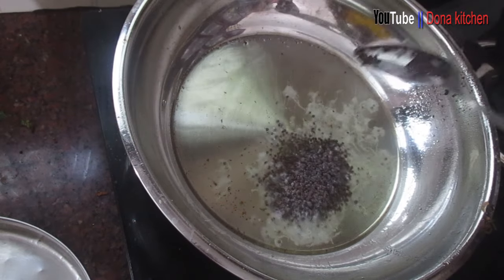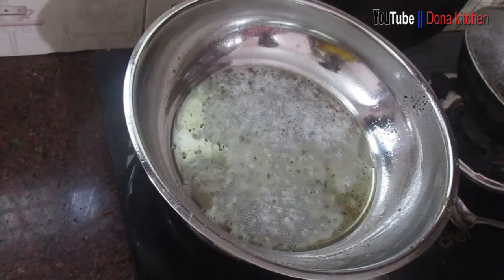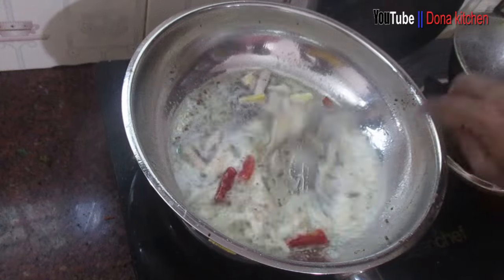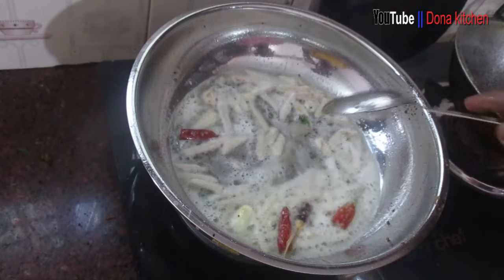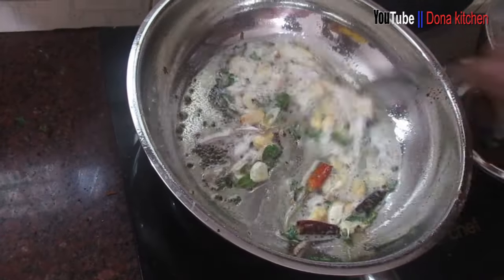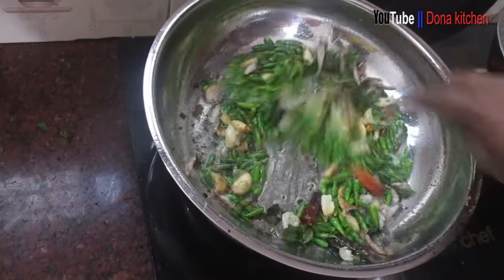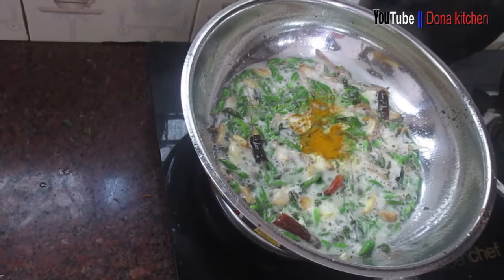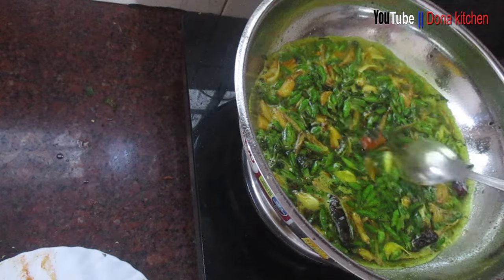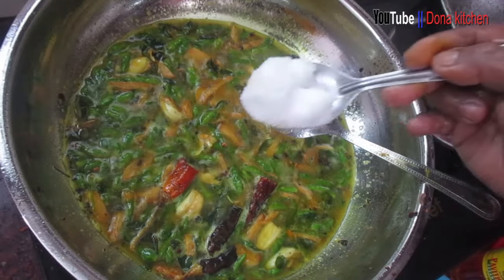I will add 1 teaspoon of olive oil. Put the water in the pan. Put the curry in the pan, add 1 teaspoon of olive oil, and stir.